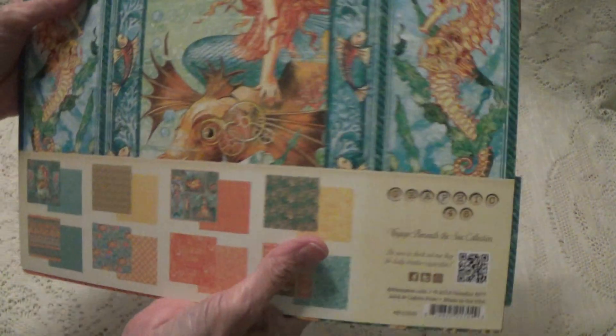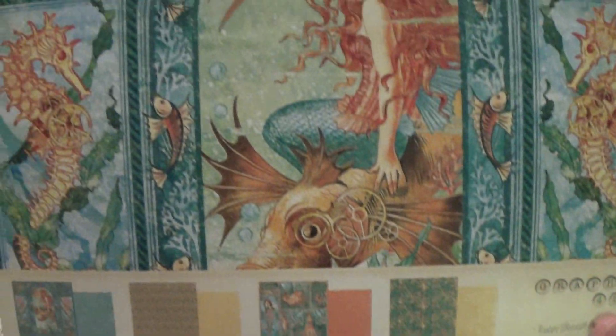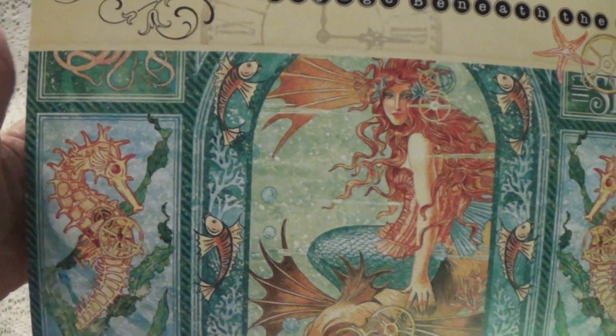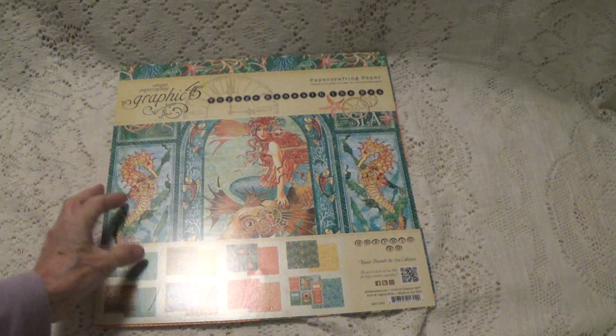Let me show you up close here so you have an idea what the images are on the paper. I'm so sorry — the images are on this in the paper. Very, very pretty. It is pretty and this is the 12x12. There's going to be a glare when I put it down, I apologize for that.